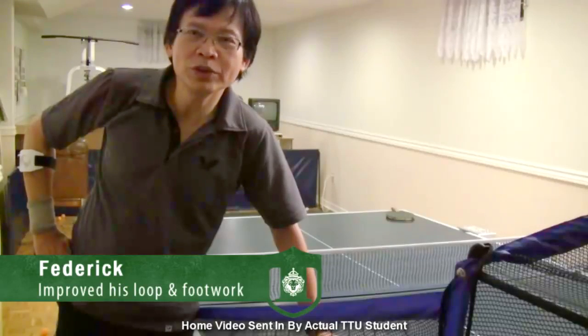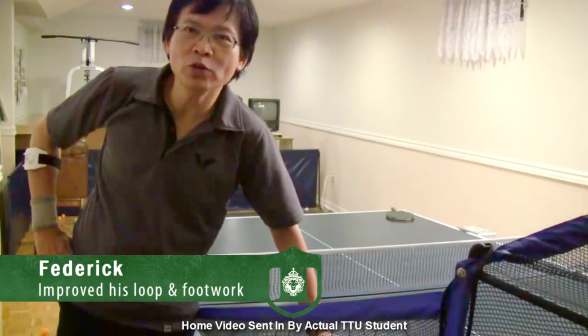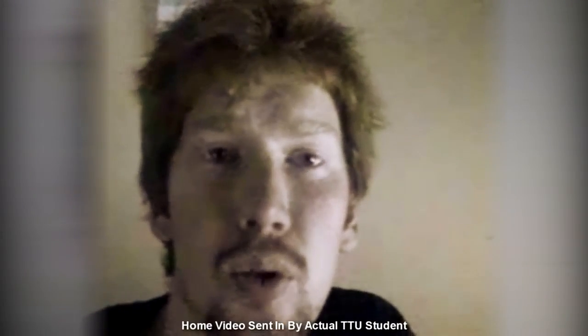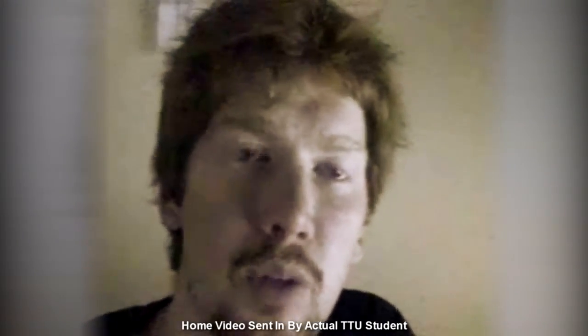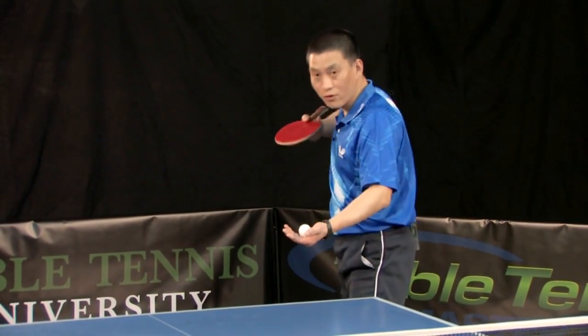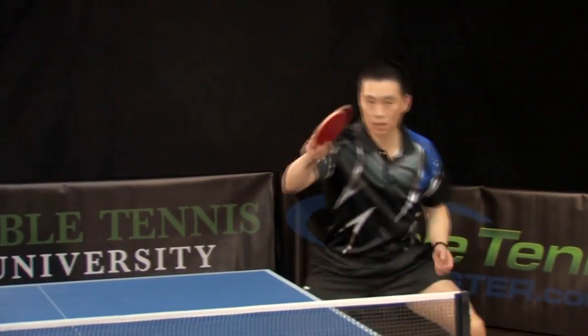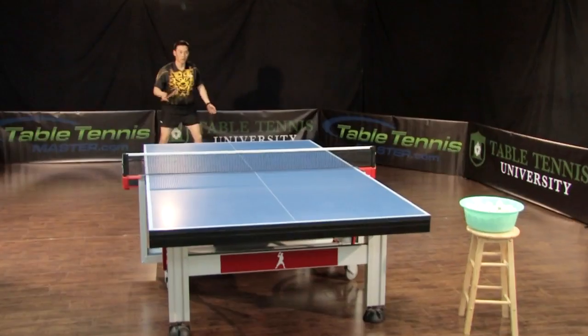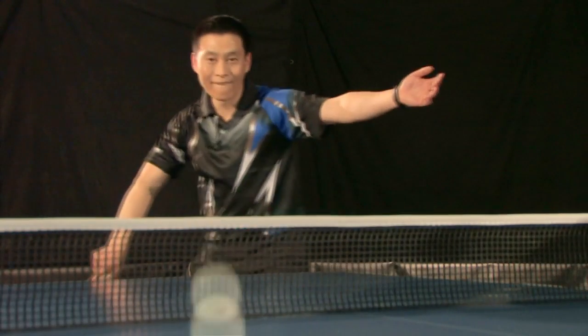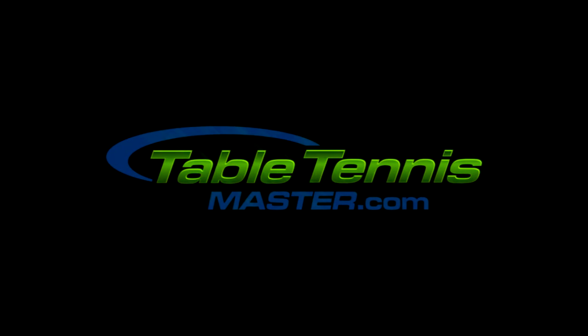Learning from Table Tennis University, especially the serve and footwork, has greatly improved my game. My serves have become a lot better — I can control them better with more speed. Tens of thousands of players just like you all over the world have transformed their game using our training. If you're serious about taking your game to the next level, go to TableTennisMaster.com to enroll today.